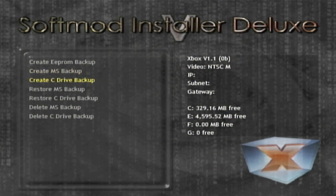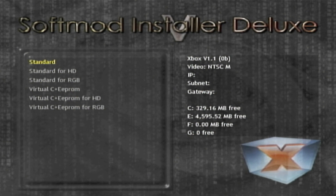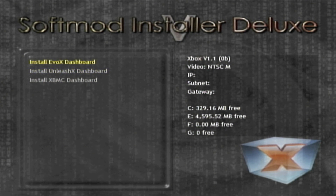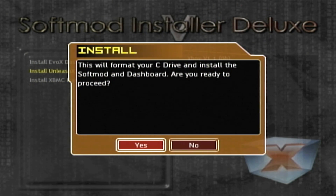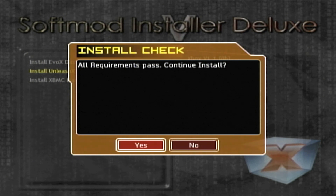When it's done press OK. I'm not going to create a C drive backup right now because I don't really care about the other saves, but you can if you want. We at least have our dashboard backed up and our EEPROM backed up, which are both pretty important. Next I'm going to install a single boot soft mod — press A, do Standard Regular since I'm using composite cables. If you're using HD cables pick that option, or RGB if applicable. Then you can pick Evolution X, Unleash X, or XBMC. My recommendation if you don't know what you're doing: Unleash X will work out pretty well. Press A, say Yes to the format prompt, and it will check for the MS backup — all requirements passing — and continue the install.